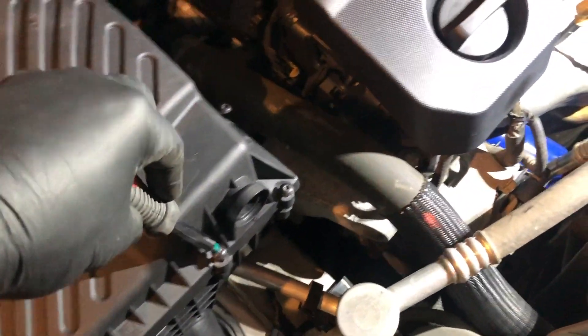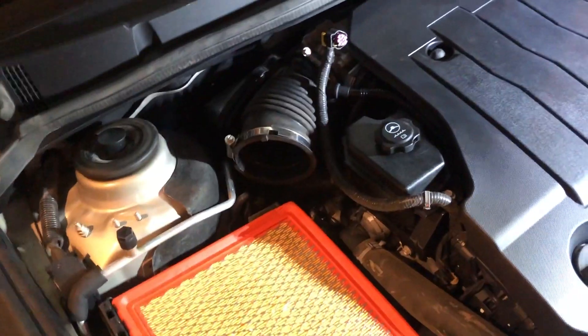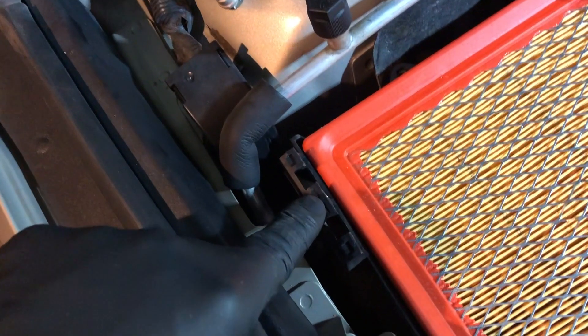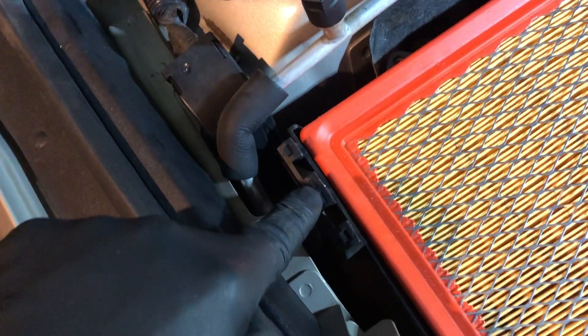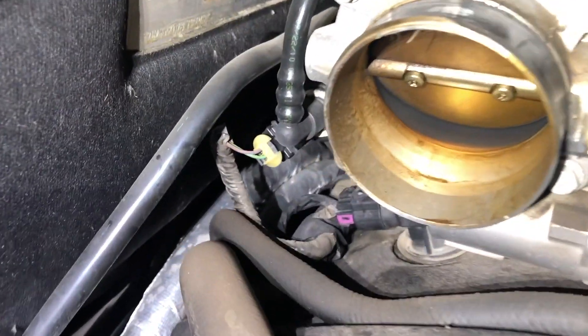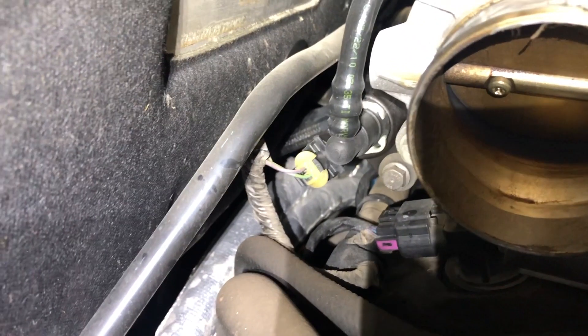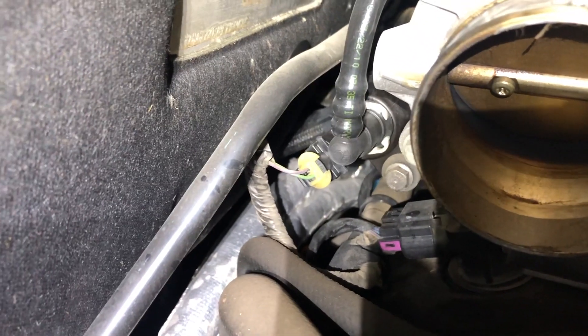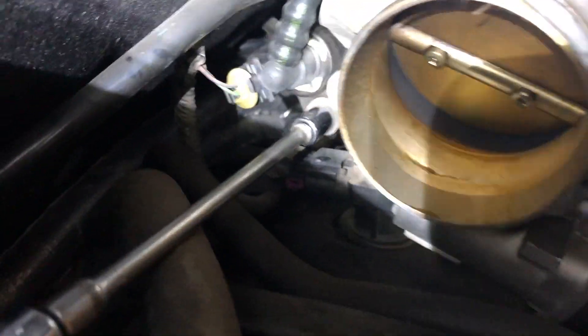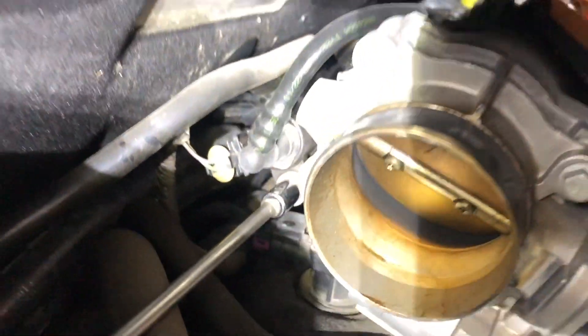To get to this purge valve, you use a star bit to remove the air filter. That right there is a hinge — it doesn't unclip, it just hinges around and lets you remove the cover. Here is the air intake, and behind the air intake is the purge valve. Here's another shot with my 10mm socket attached, getting ready to remove it, so you can see exactly where it's at.